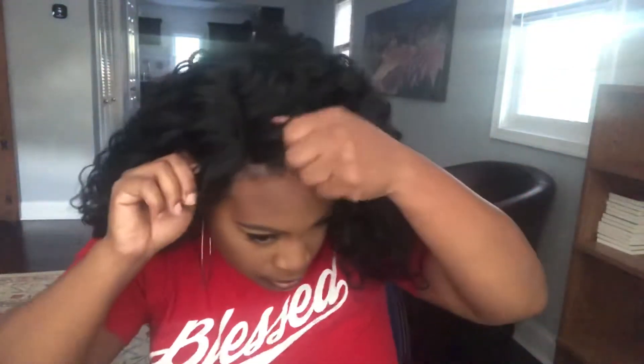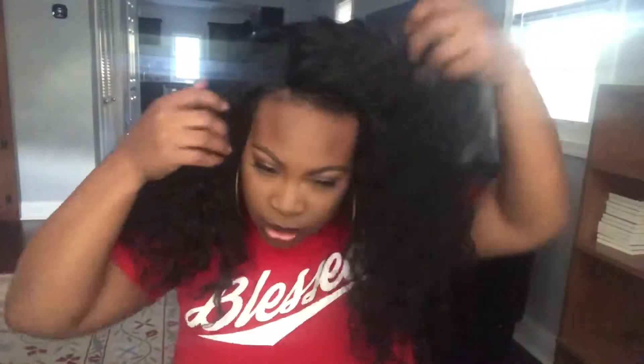This, ladies and gentlemen, is just how I put on my wigs. I know people have their other ways of doing it, but I take it, feel for the combs, and put them in my hair under the wig cap. I just position it to how I want it, then pull the comb down in the back and stick it in my hair.